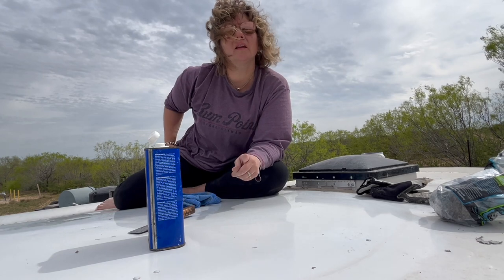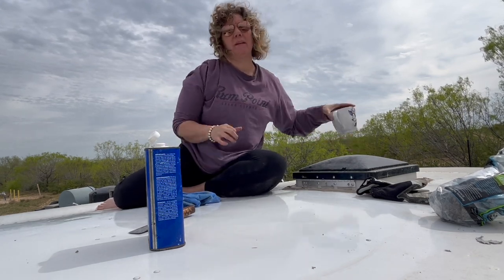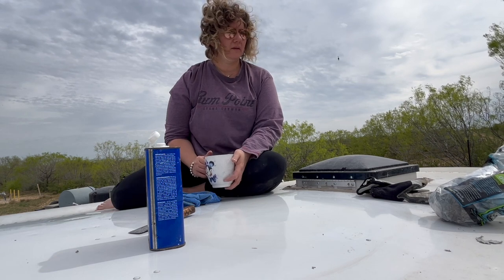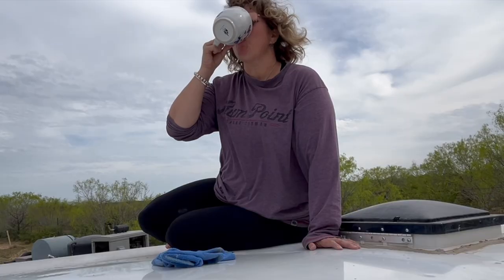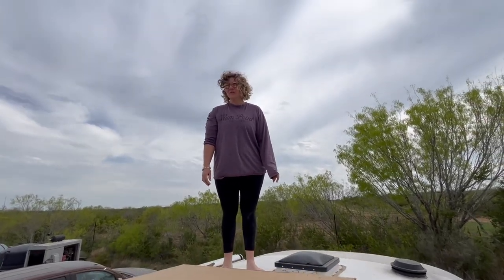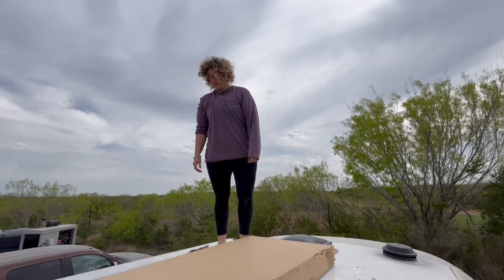Do the Renogy solar panels come with a template? Not as such - I think we have to use the box. I would love to take the template while I'm up here and figure out where I want the panels to be. We've got an estimate inside here. We're not drilling holes, so while it'd be super annoying to maneuver them, we're not putting holes in the trailer, which is a game changer.